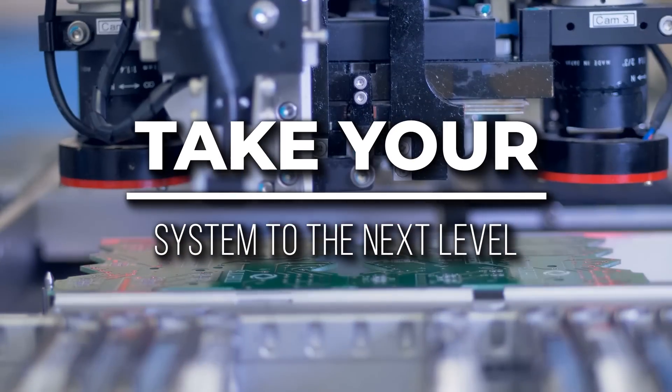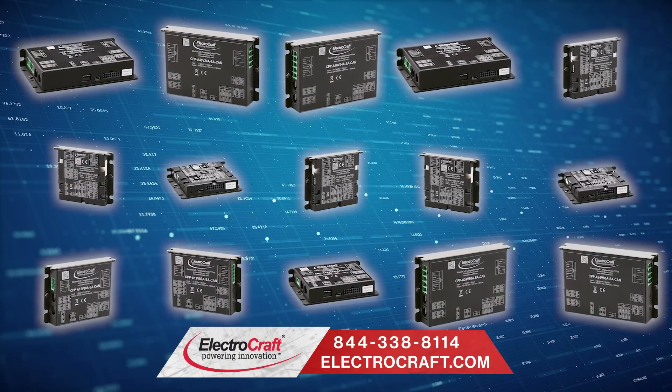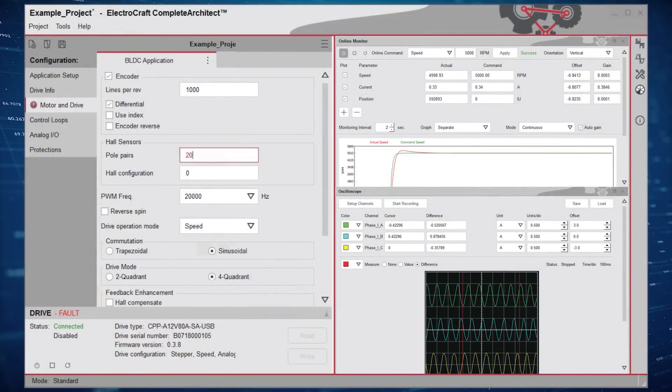Take your system's performance to the next level with ElectroCraft Servo Motor Drives. We combine state-of-the-art digital drive technology with intuitive and highly configurable user interfaces that are ideal for a wide range of applications.